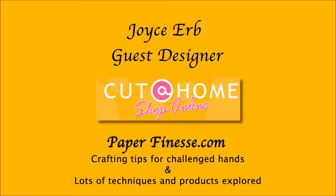Joyce Herb from PaperFinesse.com, guest designer for Cut at Home. Today we're going to be looking at how to make a galaxy background using Brusho powdered pigment inks.